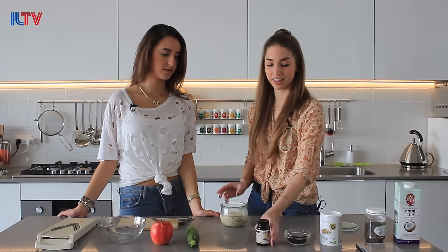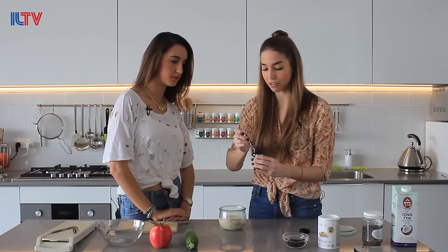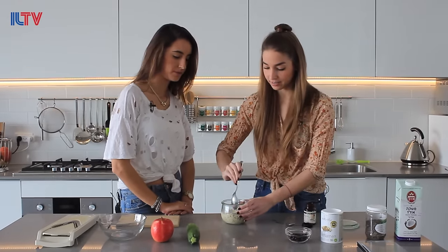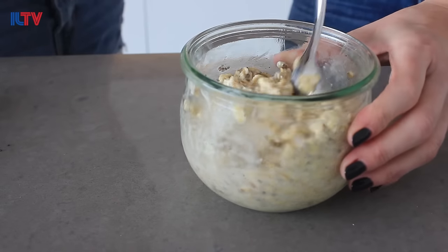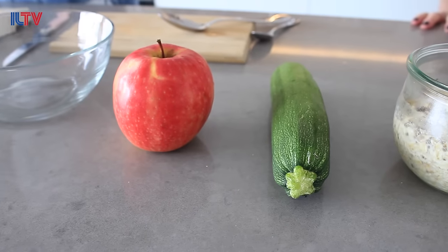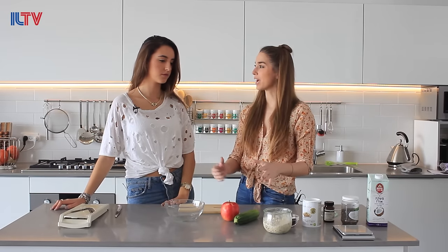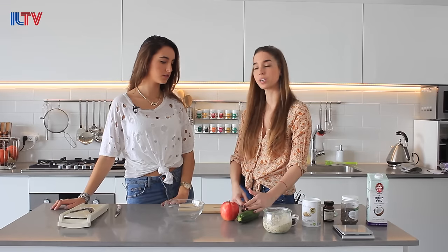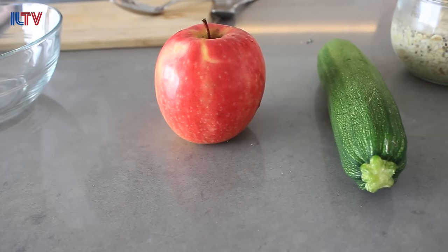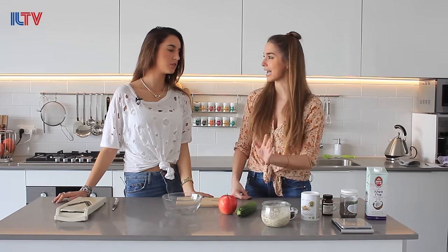Let's start. We are adding some vanilla powder — this is optional, not everybody likes it. Now it's time to shred the zucchini and the apple. We're going to put everything in here — you can put as much as you want. I usually use about half a zucchini and one apple, but depending on the size of your apple you don't have to go crazy. For this one I think we'll use at least half of the zucchini and at least half of the apple.